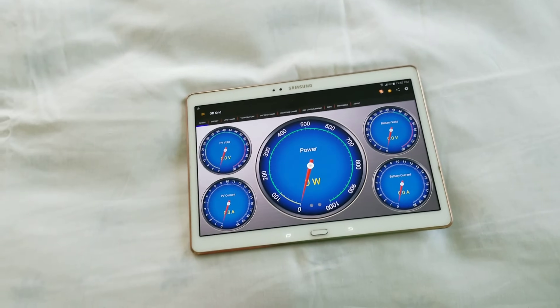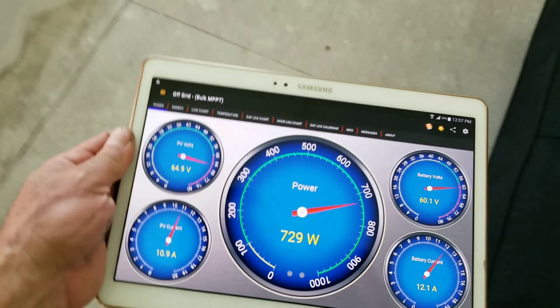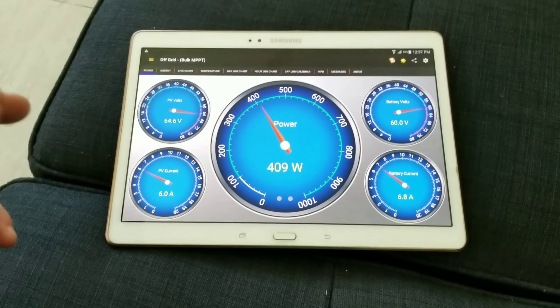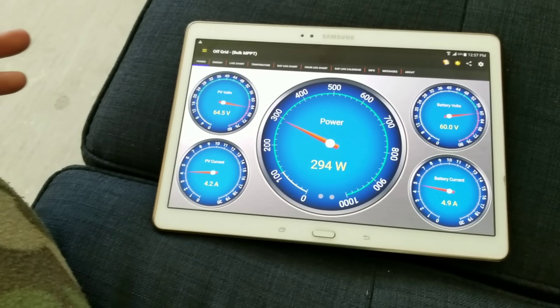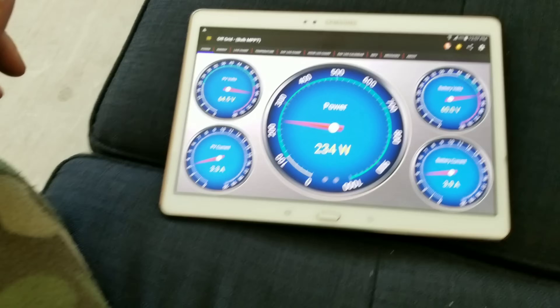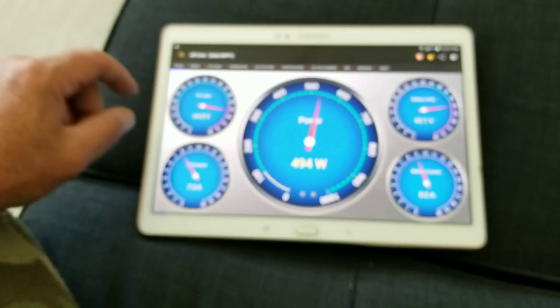Let me take you into the house. Here is my display for the charge controller — it's communicating with the charge controller I was just showing you. It gives a fancier overview but is basically showing the same information as the display on the charge controller itself.